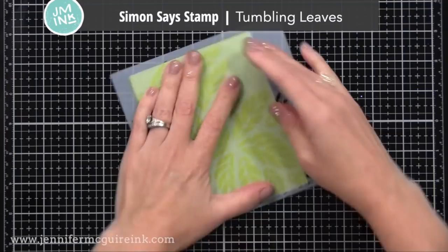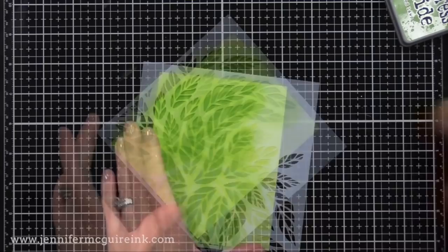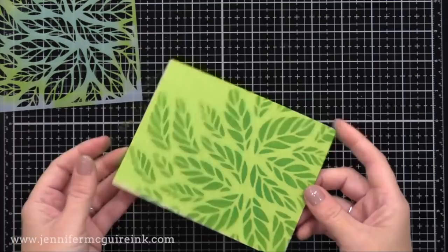One of the most beautiful and popular stencils of 2019 is the Simon Says Stamp Tumbling Leaves Stencil. This is excellent for so many fun techniques — you can do multiple colors of ink, offset stenciling, anything you want. What's nice is that this can be used in many different orientations, creating a focal point in different spots on your card. I'll be using this in a video soon, along with fun embossing powders.